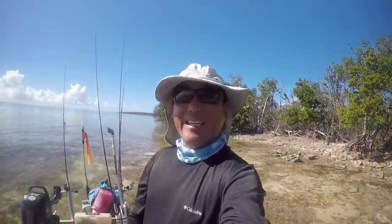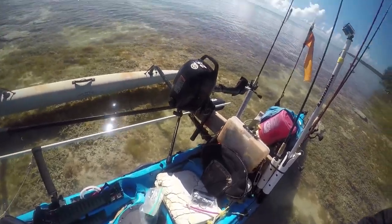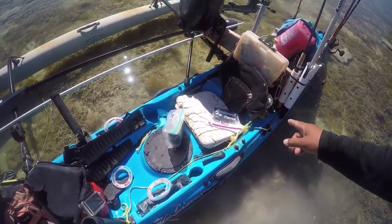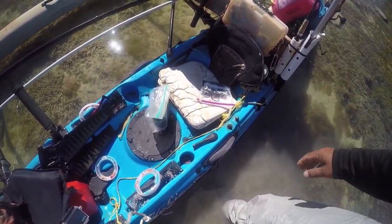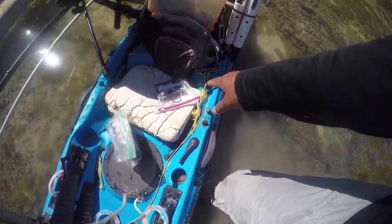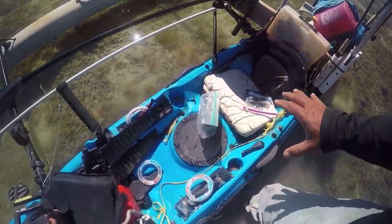Hey everybody, another hot day in the Keys. Sitting here in one of the flats areas because I want to do a quick video about the fish finder battery setup, because I'm going to be testing those today. I actually ran my AGM 9 amp hour battery on that reef trip I did and it was fine. So today I'm actually going to be testing out the lithium-ion battery pack. I've got that all set up, so let me just show you what my rig is.